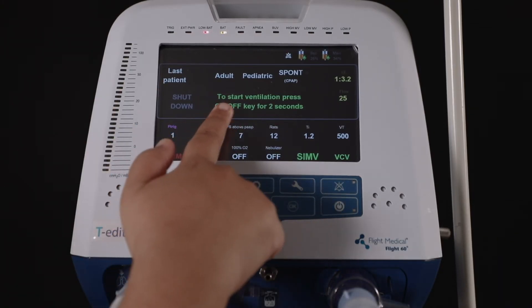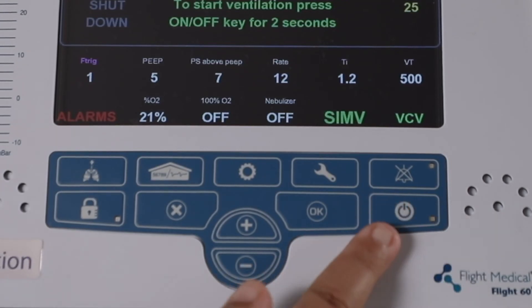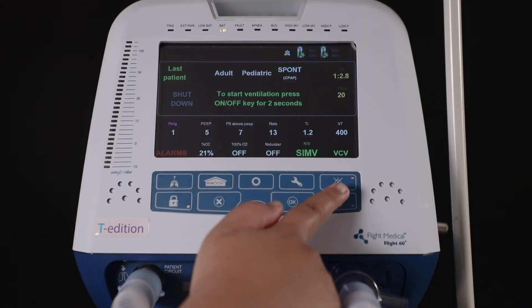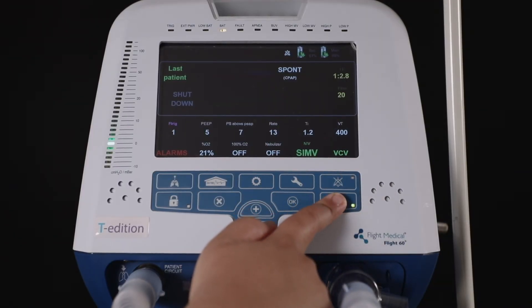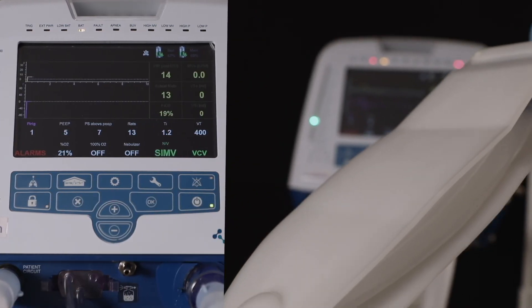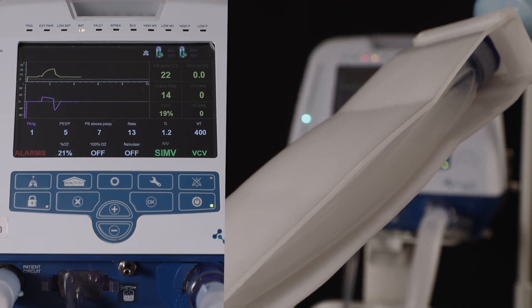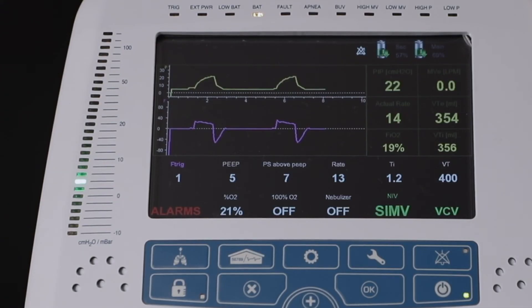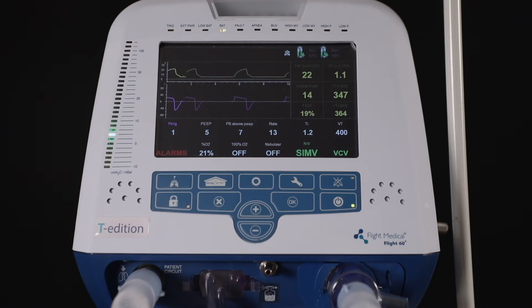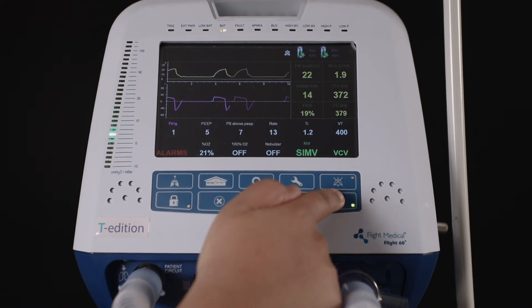To start ventilation, press the on/off key for two seconds. The user will see a green light on the on/off key once ventilation has started. The parameters appear on the screen and the green LED on the left moves upward as the breath is given.